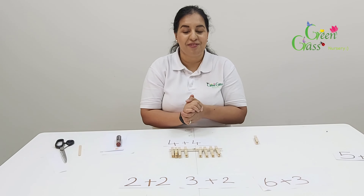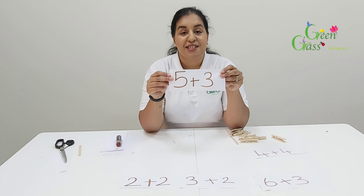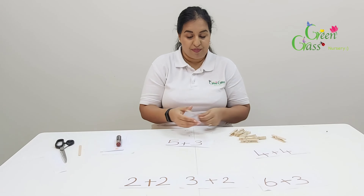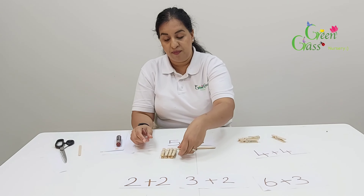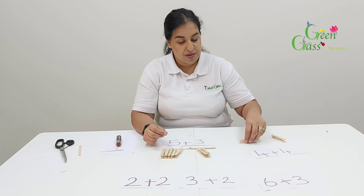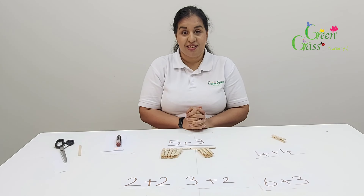Well done, you got this one right! This one is five plus three. Five plus three — could you please work out the answer for me? Let's see if you can do it all by yourself. One, two, three, four, five — one, two, three. Okay, so you found your answer. Let's see if the answer's right.